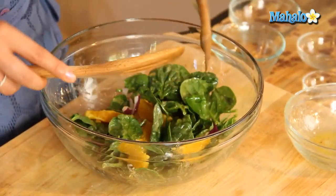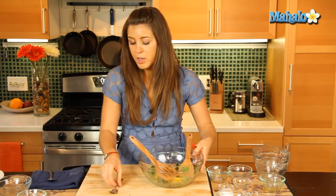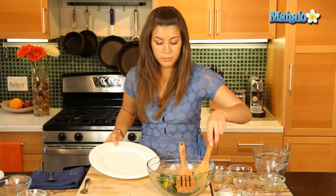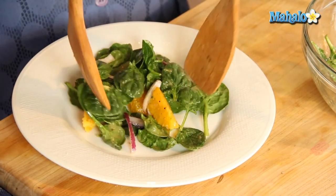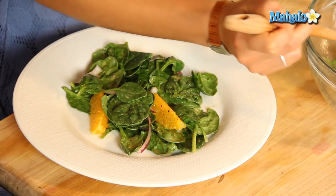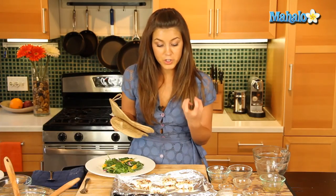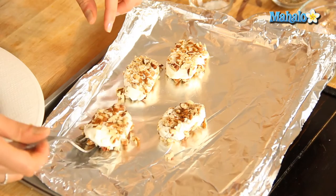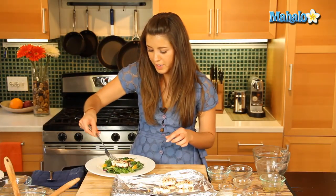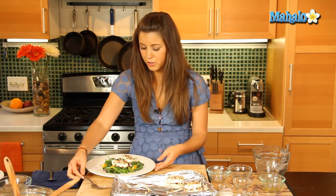Now let's make sure our goat's cheese doesn't melt — we don't want it to flatten or anything like that, we just want to heat it up, get it nice and warm. So let's plate up our salad — oh that looks good, full of robust flavors, a really nice sophisticated salad. And then let's get our goat's cheese from the oven. It's been about five minutes and the goat's cheese is just warmed through — it's going to taste really great. Against this orange and spinach, those pecans have lightly toasted too — doesn't that look gorgeous?